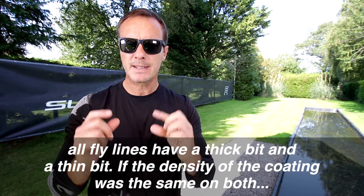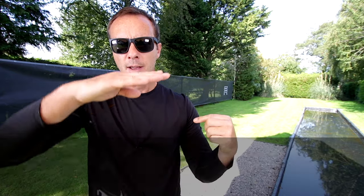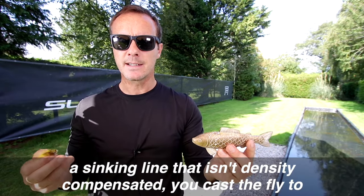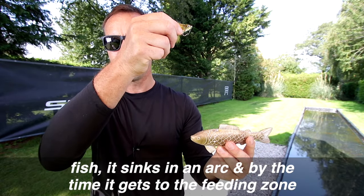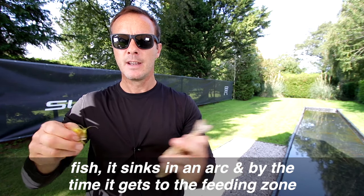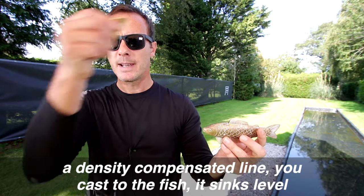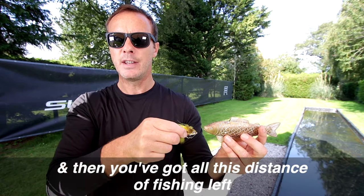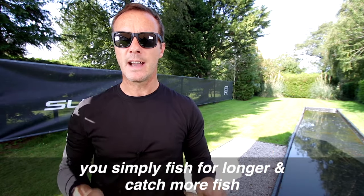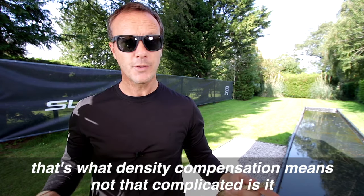All fly lines have a thick bit and a thin bit. If the density of the coating was the same on both, the thick bit would sink faster than the thin bit. A sinking line that isn't density compensated — you cast the fly to the fish, it sinks in an arc, and by the time it gets to the feeding zone you've only got a short stretch of fishing left. A density compensated line sinks level, so you've got all that distance of fishing left. You simply fish for longer and catch more fish. That's what density compensation means.